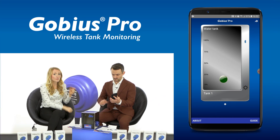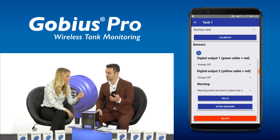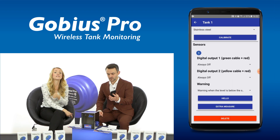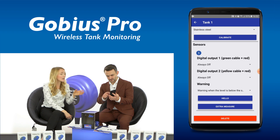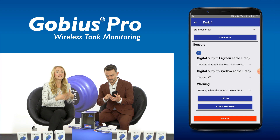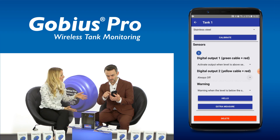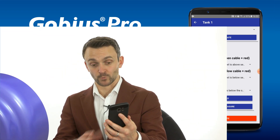Can we program the Gobius Fish so it shows the green LED light when the level is above the sensor and a red light when it's below? Let's do that. Click the cog from the monitor screen, then select Edit, then scroll down to the sensors section. Now you can see Digital Output 1 and 2. Select Digital Output 1 and choose activate output when level is above the sensor. Now do the same for Digital Output 2, but this time select activate output when level is below the sensor. All done.